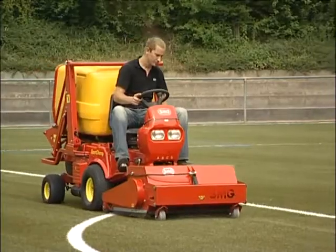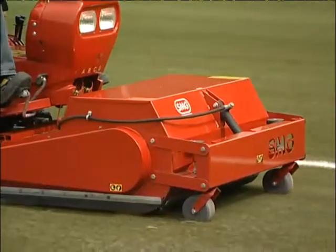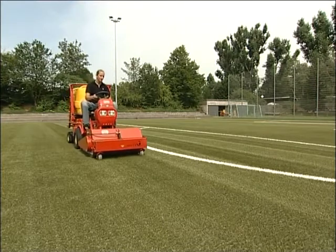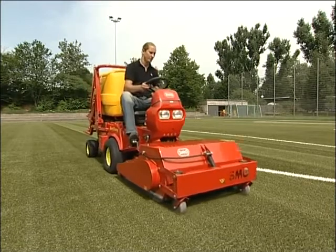This machine removes fine dust, abrasions and other dirt from the playing surface. Regular maintenance is all that is needed to safeguard the value of the investment and the suitability of the artificial turf.